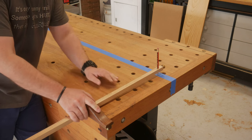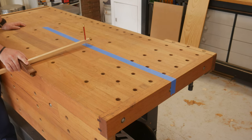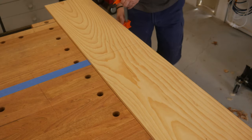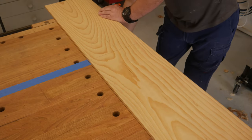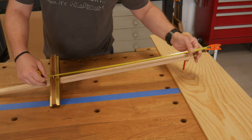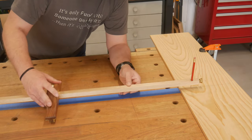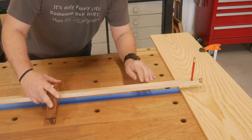The work piece with the corresponding centre line is clamped square to the bench. The required radius can be measured, the pin located on the centre line, and the arch laid out.